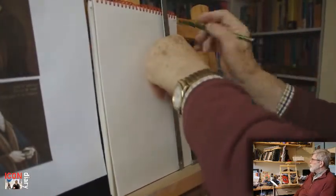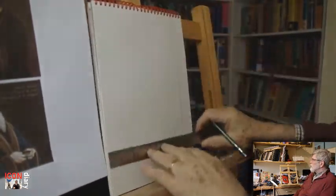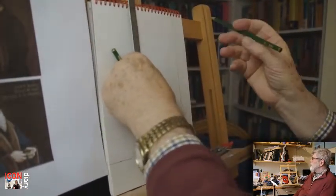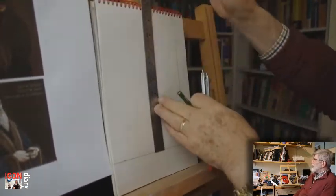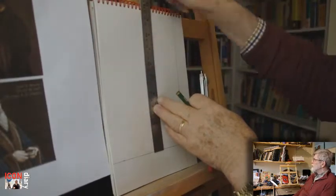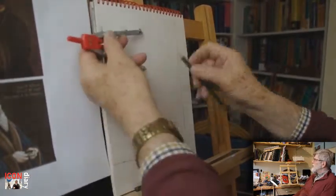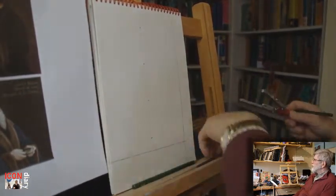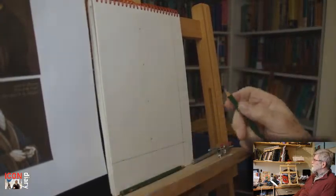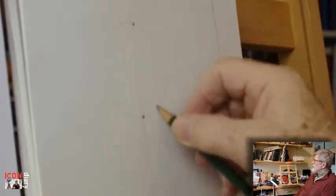We start with a sketch pad and at four times normal speed, get ready to sketch John Calvin to the size that it will be on the panel. Find halfway and start to plot out where things will go, particularly where the head will go — certainly in the top third of the image.